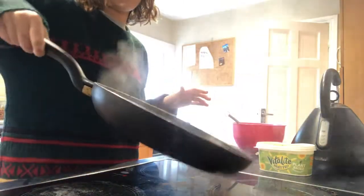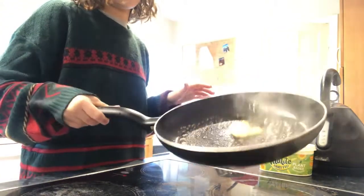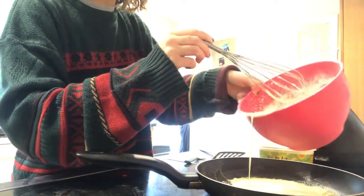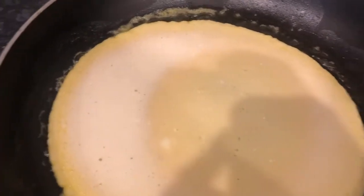Now please be careful — it will be really, really hot and we don't want anyone to burn themselves. If you feel like you need supervision whilst you're doing this, then please get a parent or carer to watch.